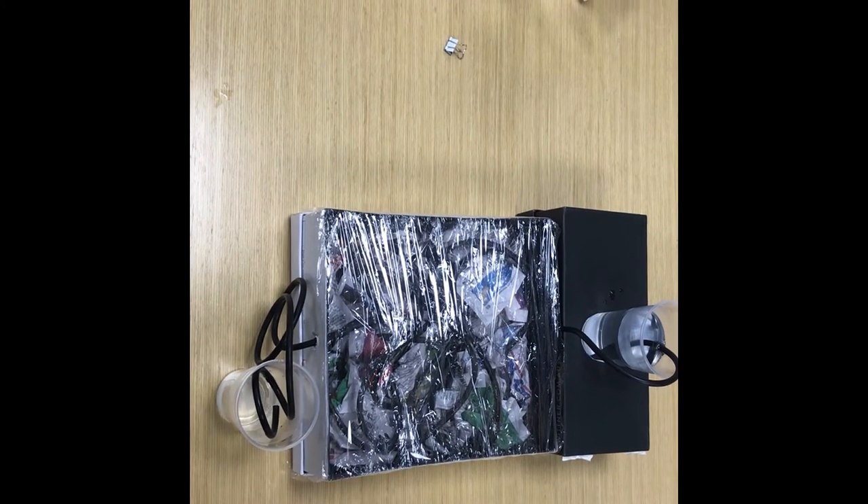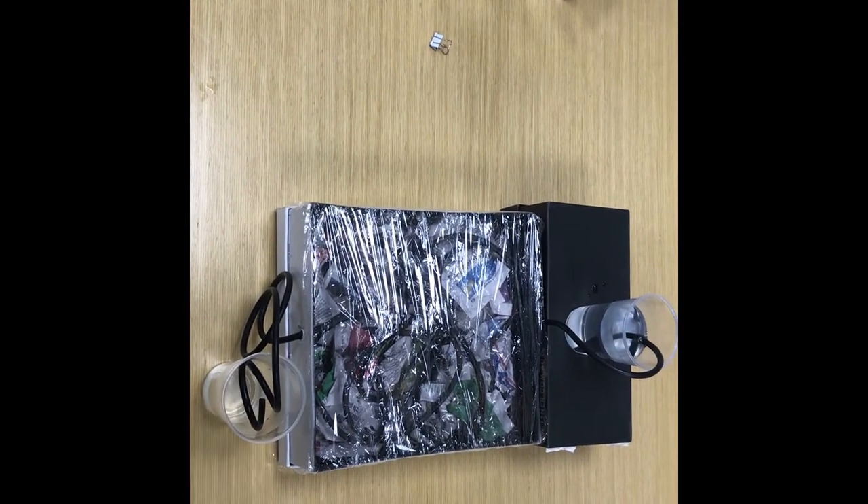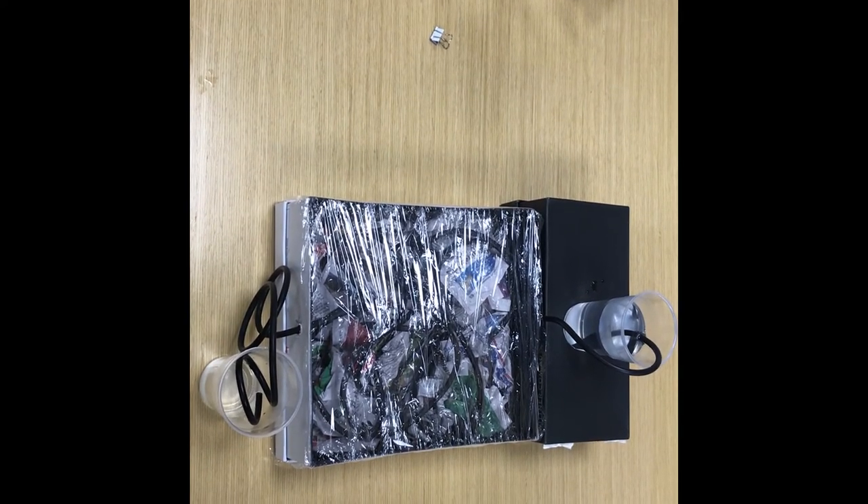Well there you go! We've just shown you how to make your very own solar hot water system. Hope you've enjoyed the project today and thanks for watching.